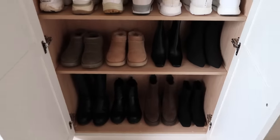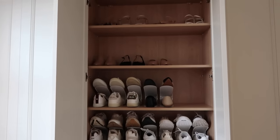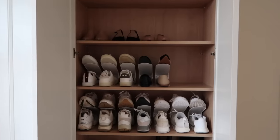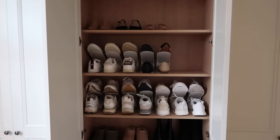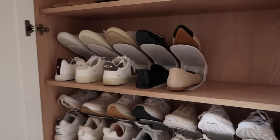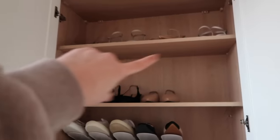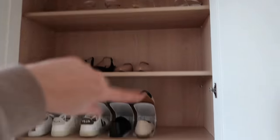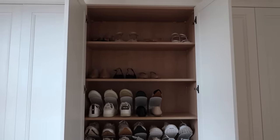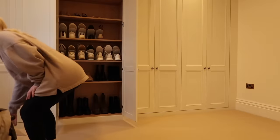This is my shoe wardrobe — I have boots on the bottom two shelves and then I had the top four shelves jam-packed with no space. But now these space savers have allowed me to have extra space. Once I've put all of these on shoe space savers — which I'll do now so you can see what they look like — I will have even more space.